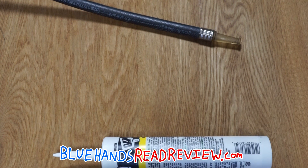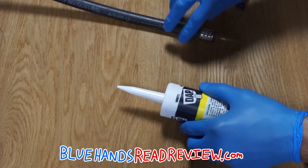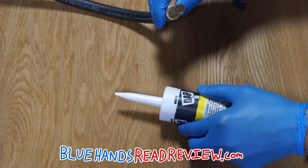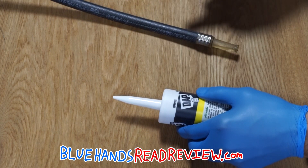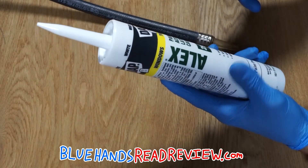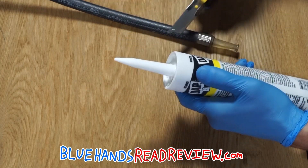One of the main issues people have with this type of improvised painting device is that the tip of the fire extinguisher is too wide. If it's too wide, it's not going to shoot as far, which is a big issue because you want as much reach as possible. To alleviate that, we put a new tip on using the tip of one of these liquid nail tubes you get at Home Depot — just cut the tip off and put it on.